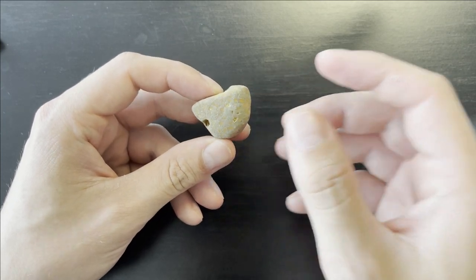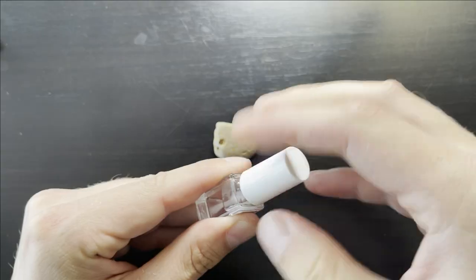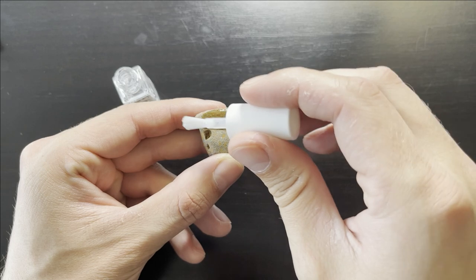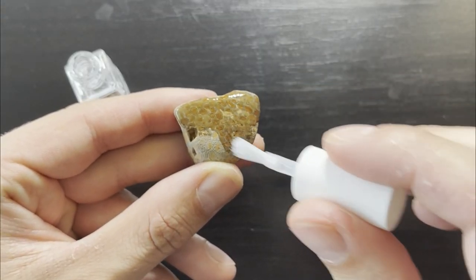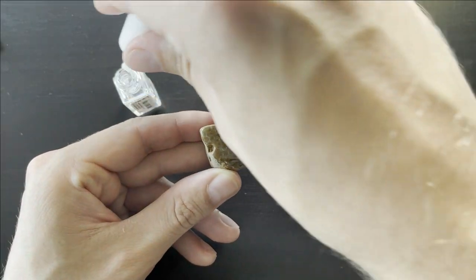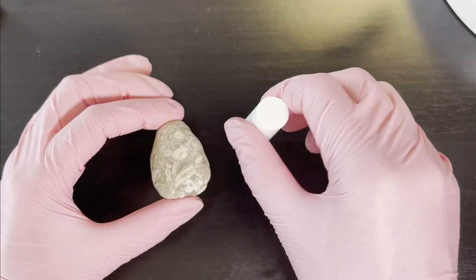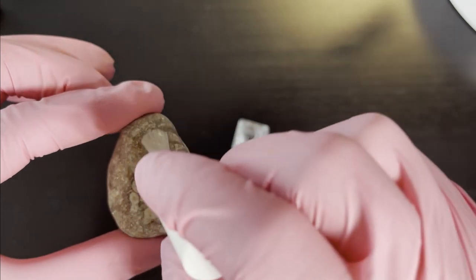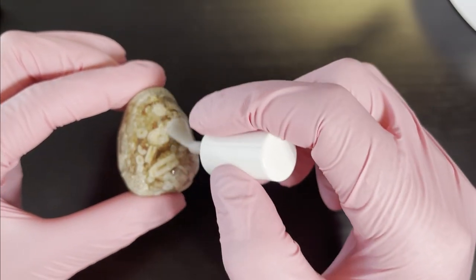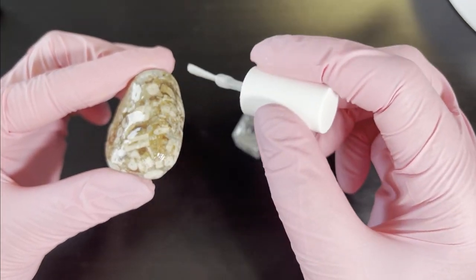Right now it doesn't look very nice, but you can see these patterns are very interesting. Let's see what happens when we apply the nail polish. In this matrix there are tons of crinoids and they come alive with the nail polish treatment. Because I wasn't doing the best job with the nail polish, I asked my girlfriend to help me since she definitely has more experience dealing with it.